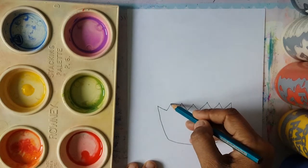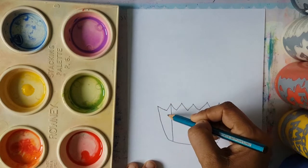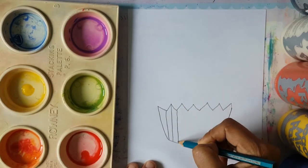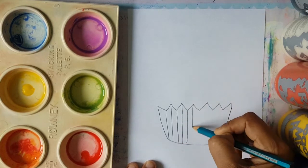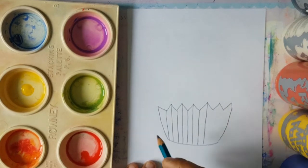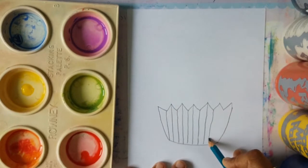In between, where you get the point, you're going to draw a line — one that's going down, one that's going up, one that's going down — so that we can have the shape. It's like an accordion shape going all around the cupcake.